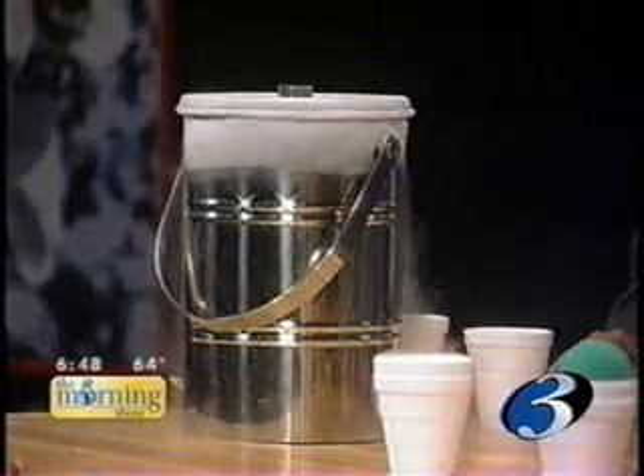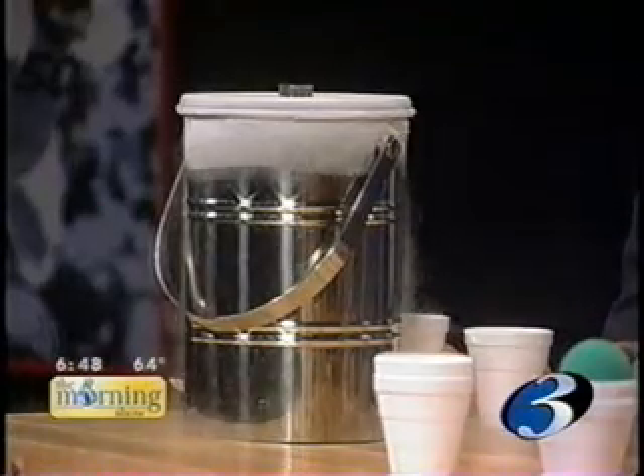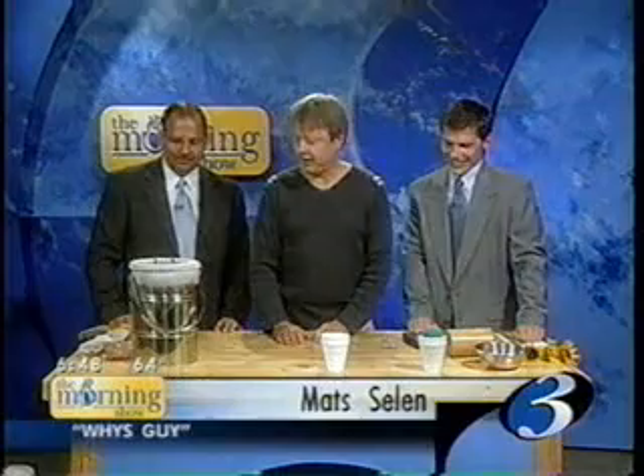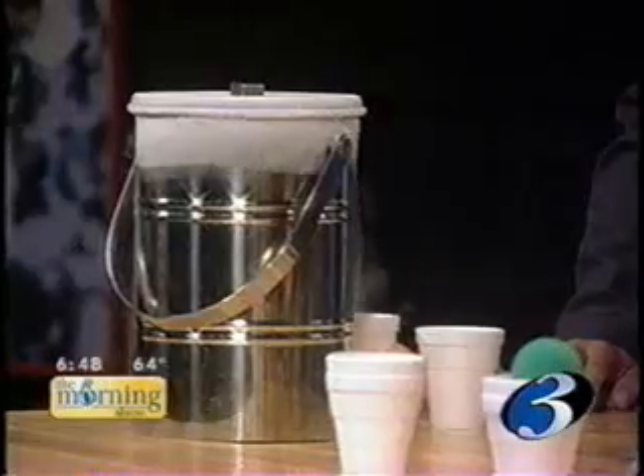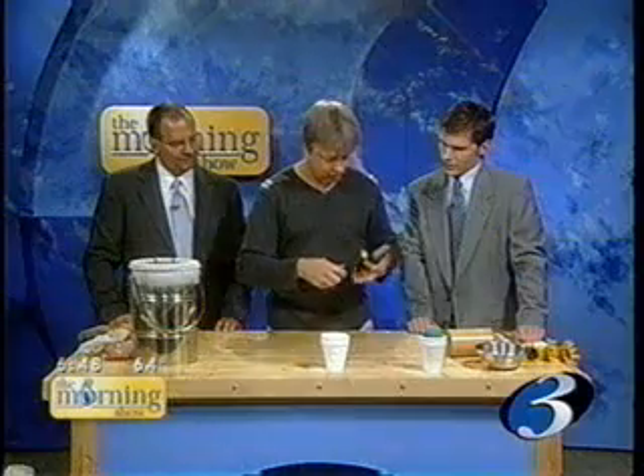I love liquid nitrogen. I know you really like it, and so that's why I brought it this time, because I figured you'd have a lot of fun this way. I appreciate that. And I thought I would explain what this stuff really is.